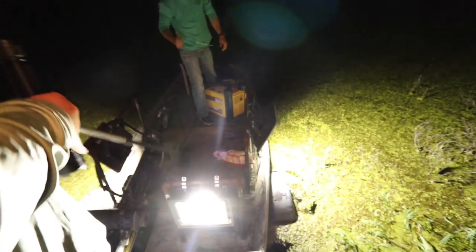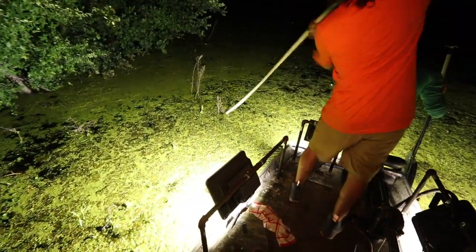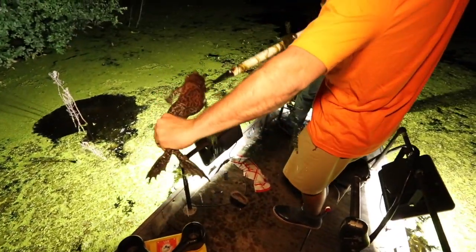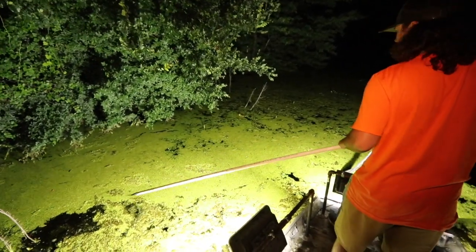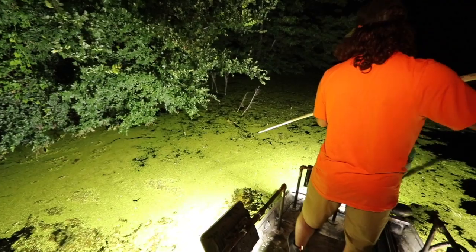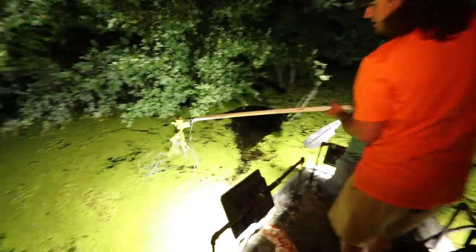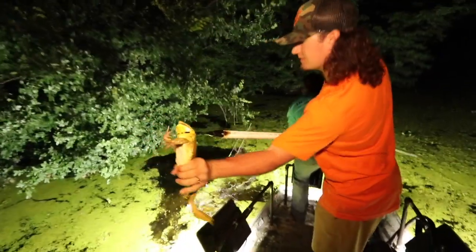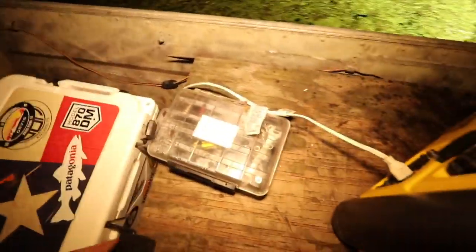That's what you call a real John boat. That's what you call a big bullfrog, boys. Open that cooler. Another giant. Watch it, don't jump it out — that was a big one.